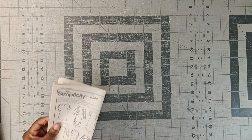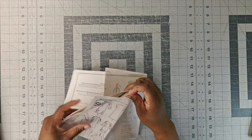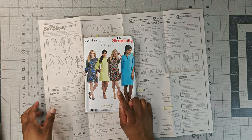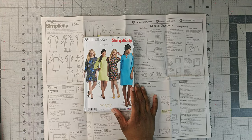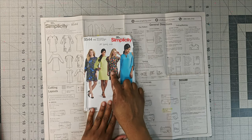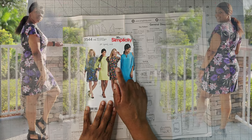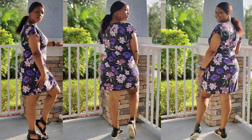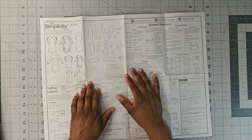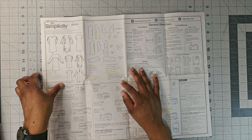Let's talk about the pattern pieces you will need. The pattern I'm using is Simplicity 8544 — I believe it's sold out, but you can find it on eBay, Etsy, or Amazon. I have done this pattern before in View C. We're doing View D today. You only need eight pattern pieces: pattern piece 2, 8, 9, 12, 15, 16, 17, and 18.